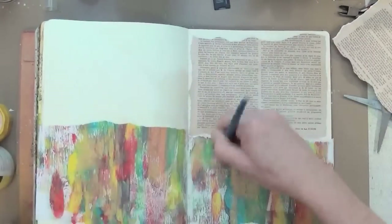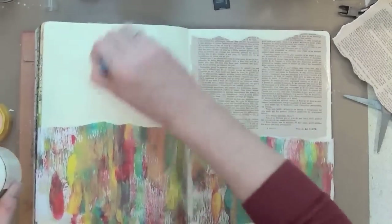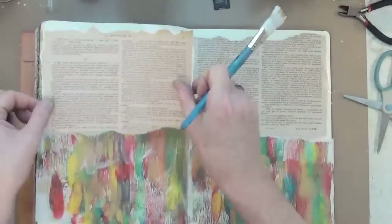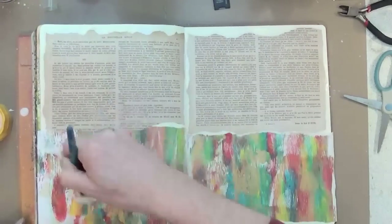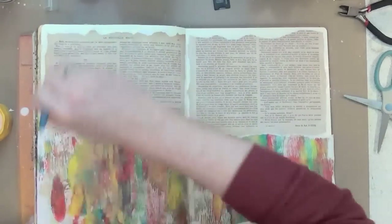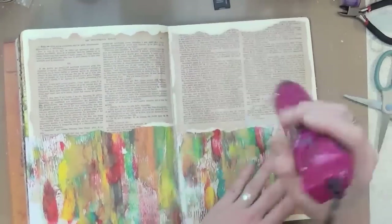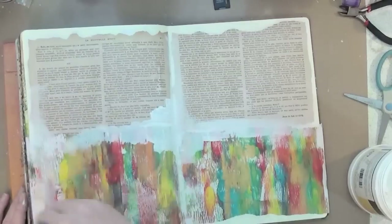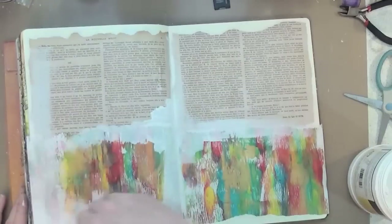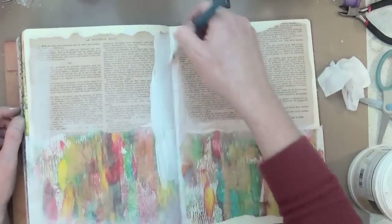I'm now sticking down those two halves of the book page. I'm going to give it a blast with a heat tool just to make sure everything is completely dry before adding some gesso, which I'm going to put over the page just to tone down some of those colours and try and hide the joins. It doesn't really matter that you can see the joins because it just adds to the effect on the page anyway, but I just wanted to tone down some of the really strong colours and blend it all together.